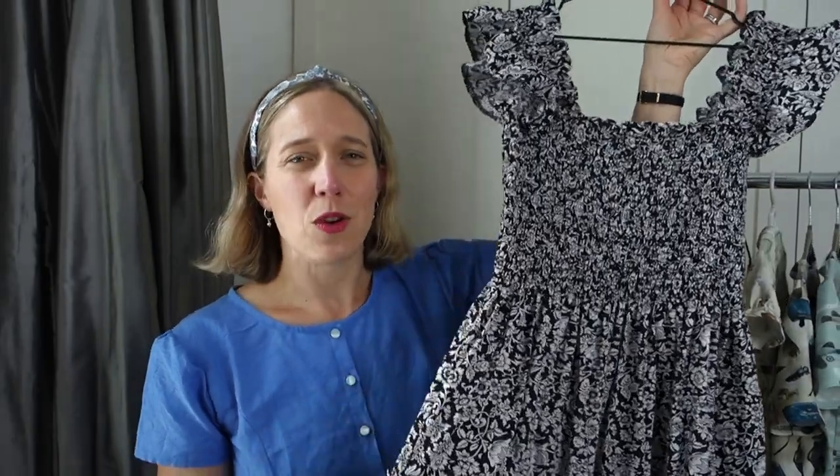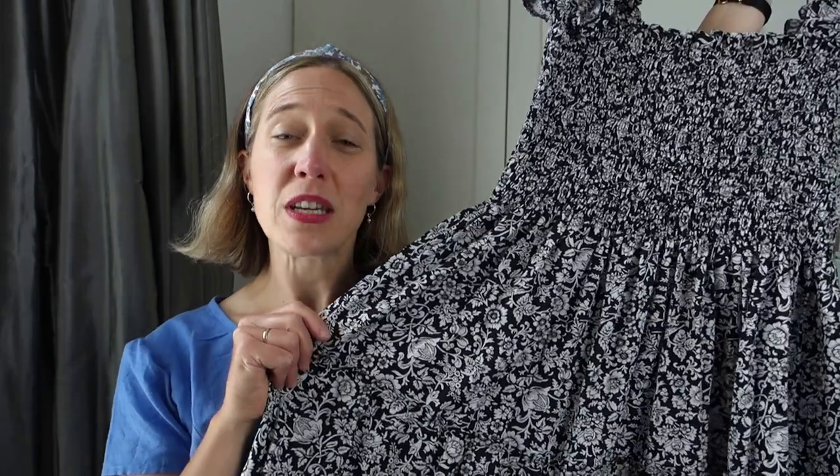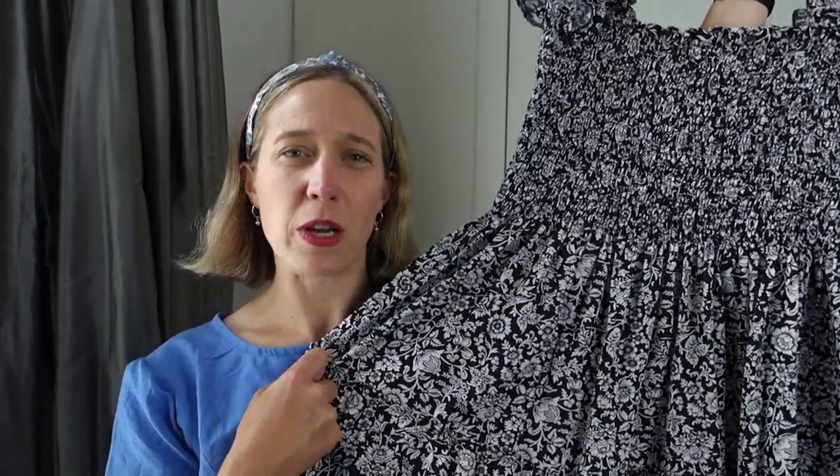Briefly then — I was really inspired by the Hill House Home Nap dresses that I've been seeing everywhere on Instagram and online, and I wanted to make one of my own. So I had about three meters of this black and white cotton poplin. Not a colour I normally go for, but I really loved the ditzy floral print of this. It reminded me very much of William Morris, who I adore.